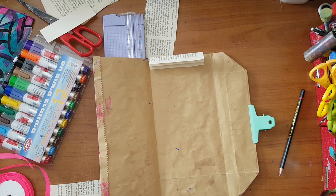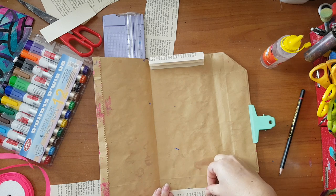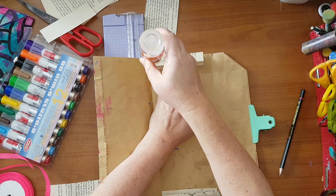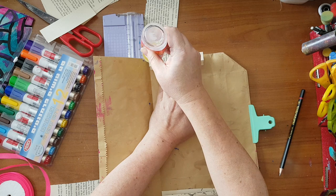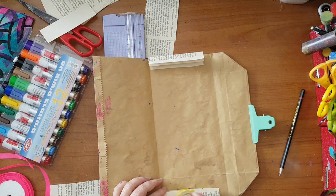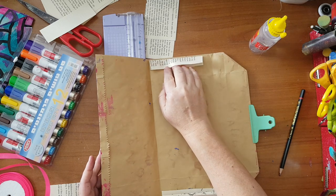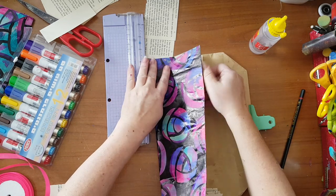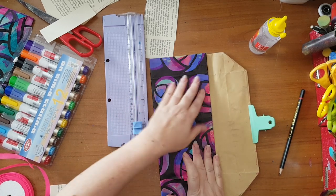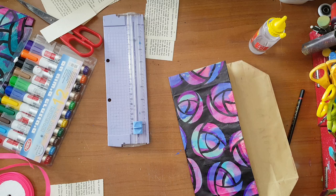You don't have to use a book page - I just have lots of them and I'm trying to use all of it. Now again glue here. If you want you can use core tape. Basically this is all up to you. And now again it's better to put some clips just until it's dry and you know everything is in place.